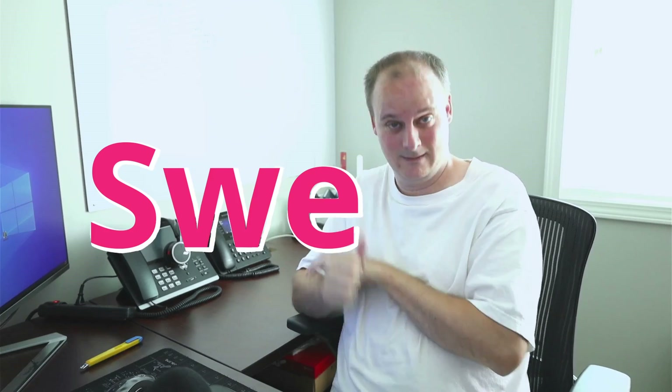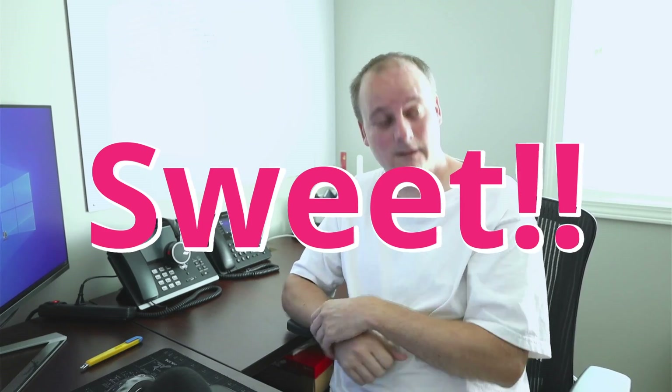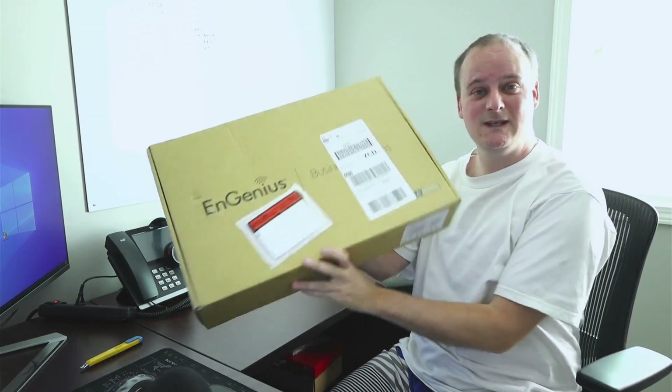My last video, Brian from Ingenuiti reached out and said, 'Hey, we saw your two little wishes and your suggestions — good work on that.' They're going to implement those into the next release of the software, and they're probably going to make a little wall template for people to mount the access points. That's pretty sweet.